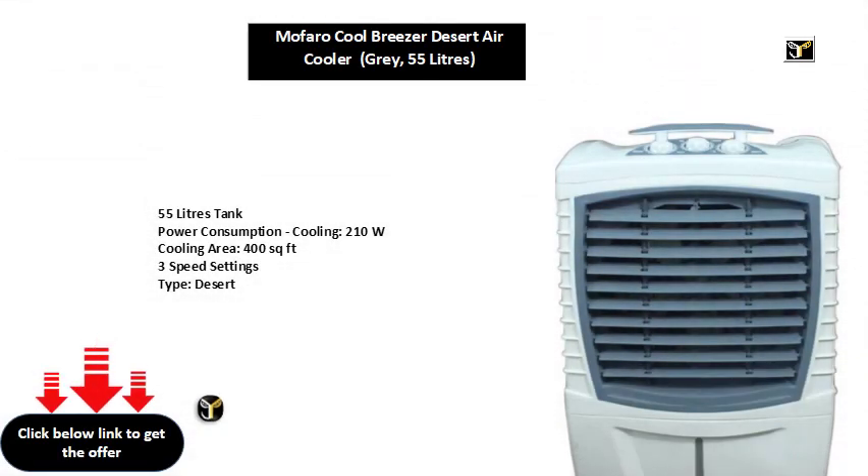55 liters tank, power consumption cooling 210 watts, cooling area 400 square feet, three speed settings, type: desert.